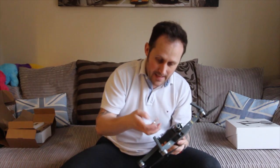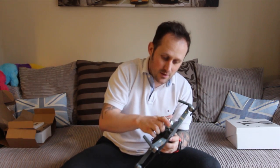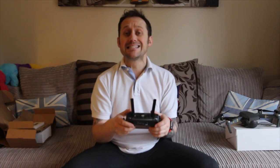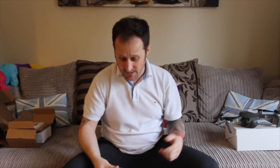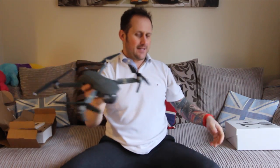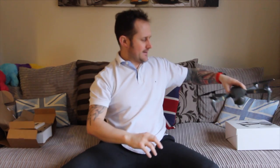Unboxing complete. He's back — back in the place to be. Unboxing complete. That's it. Grown out, messed about. You're a grown up, Ben. I ain't never grown up. I ain't never grown up for nobody.